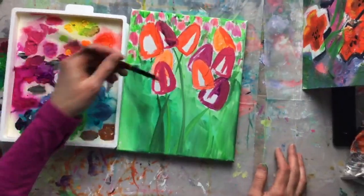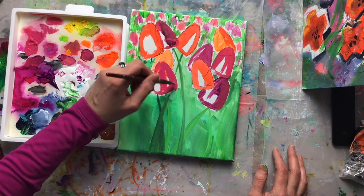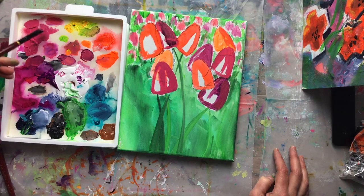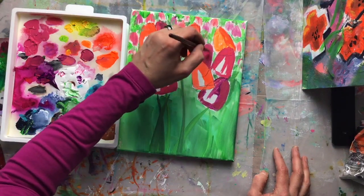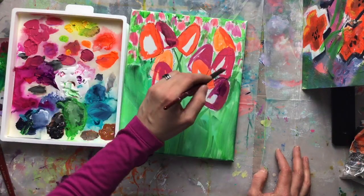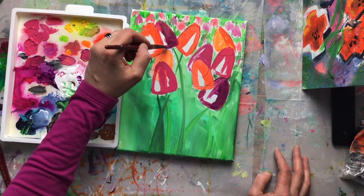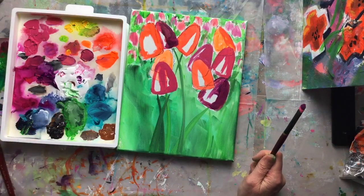I'm making sure these front tulips have a really clean edge, because that's going to highlight the contrast of the depth of field. If these are sharp-edged and the background ones are loosey-goosey, you'll get more of that depth-of-field effect with the flowers front and center. My art degree is actually in fine art photography, so thinking about depth of field is very much a photographer's game — how you get a lens to behave the way you want it to.